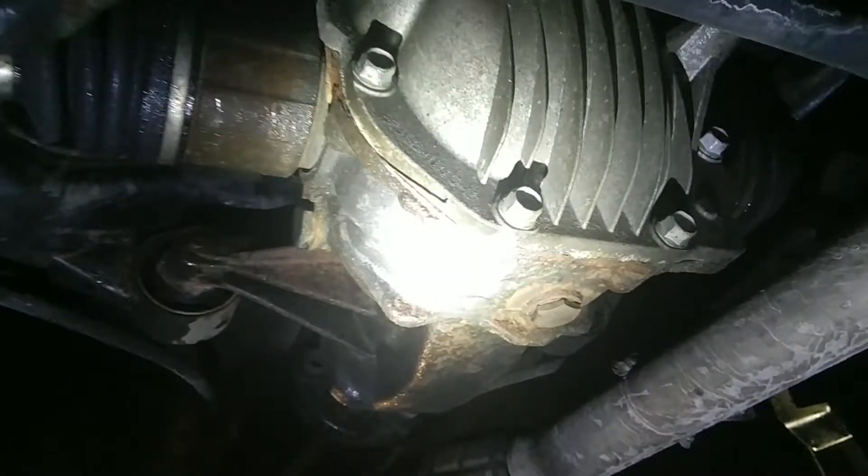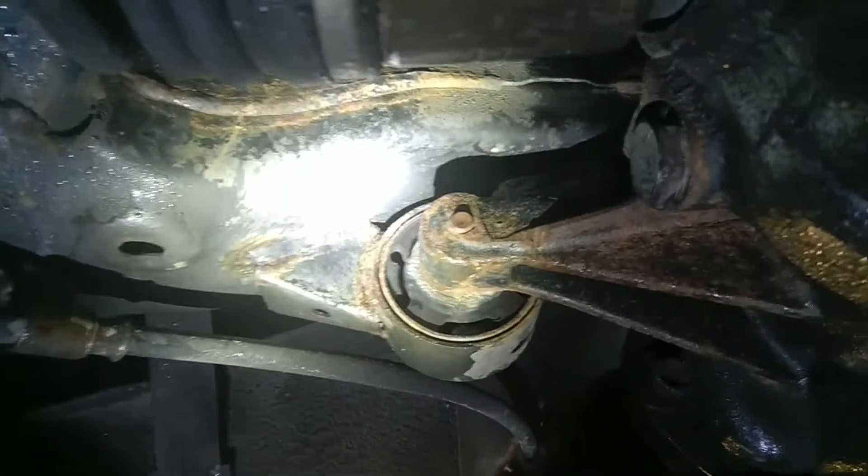All right everybody, it's a 2012 Hyundai Genesis 3.8. What I'm gonna show you is: never try to lift the Genesis from the diff, because the diff is supported by this mount and that mount — it's just two tiny little bolts. A lot of people try lifting the diff and one or both of those bolts will snap, and then you're screwed. So don't try to lift your Genesis from the diff.